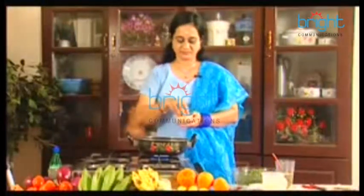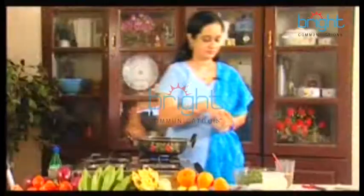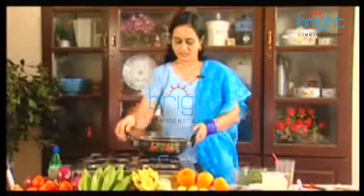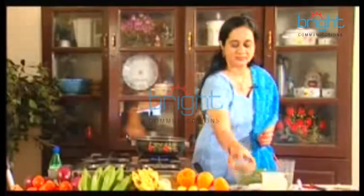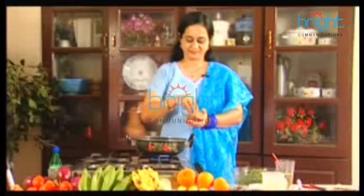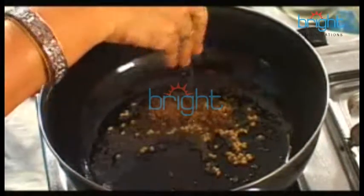Now we will add the oil. Because it will be made with the oil. If you want to add the oil, we will add it. Then we will add the onion and cook the onion.